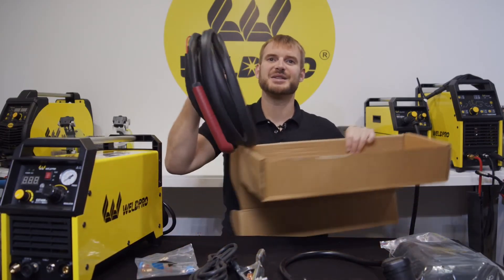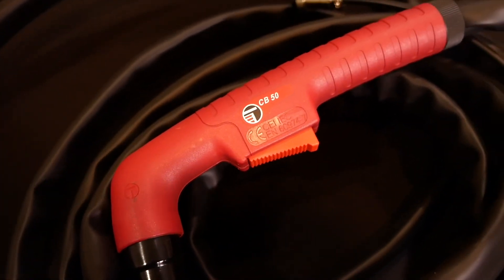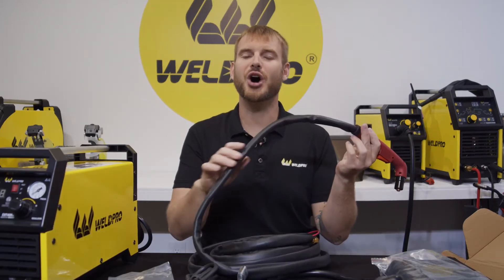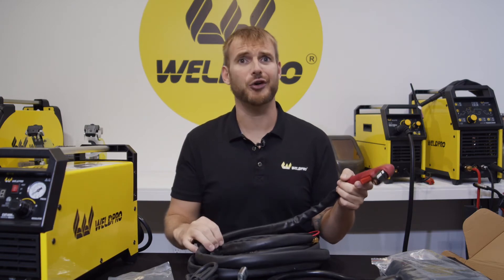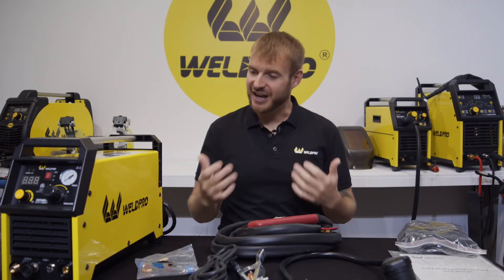And last but not least is the plasma torch itself. This torch has the very comfortable CB 50 handle, which is easy to hold and easy to access in tight places. The torch hose also comes with a protector pre-installed — this is extremely helpful and prevents you from burning through an air hose. So that's it, that's everything that comes with the Cut 40 HSV.